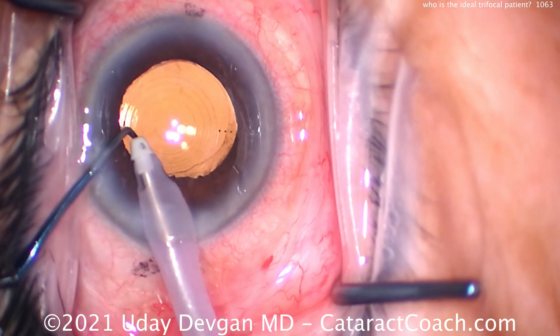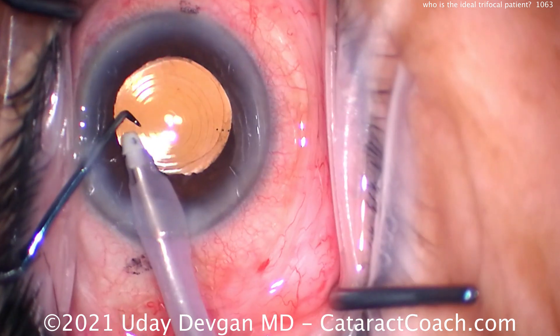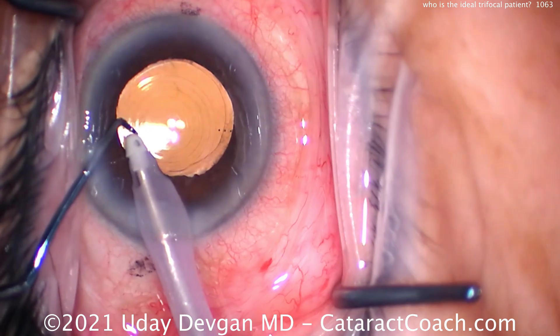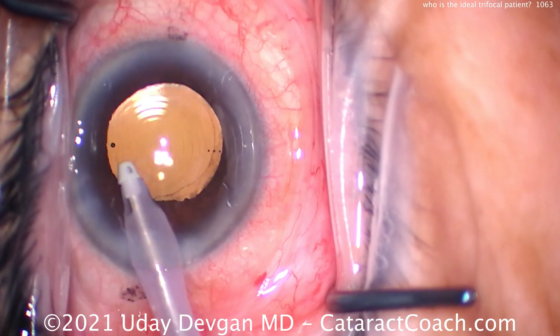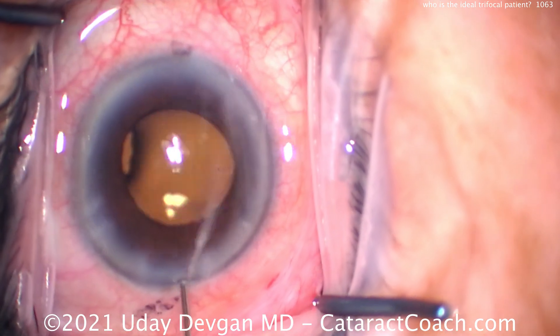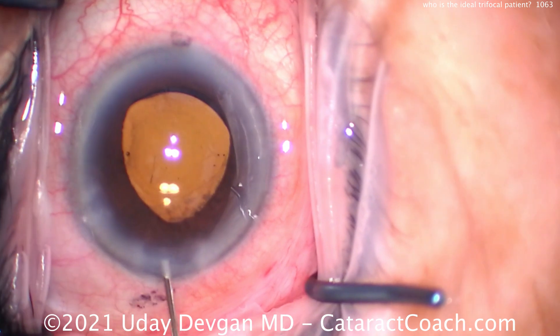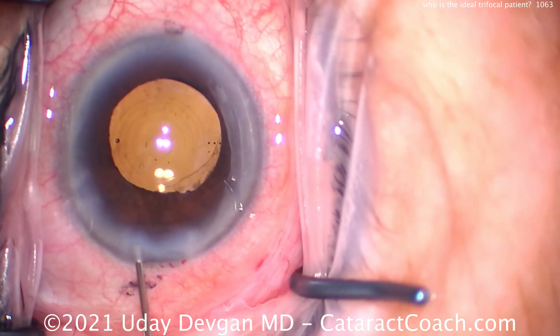Finally, you've got to deliver a beautiful surgery — get the lens in the capsular bag, nail the refractive outcome very precisely, get as close to plano as possible. Look at the centration of the lens, lining up those Purkinje images in the center, getting the patient to a beautiful post-op result.